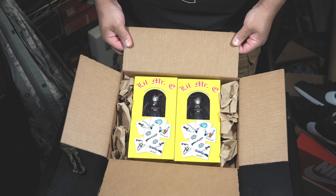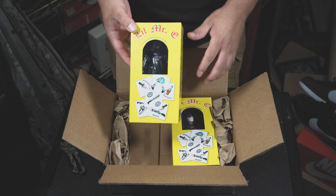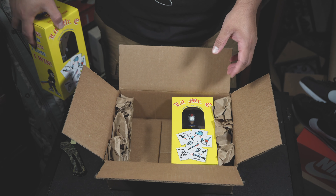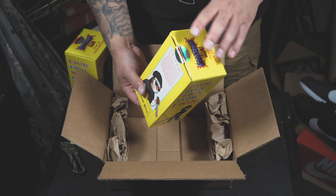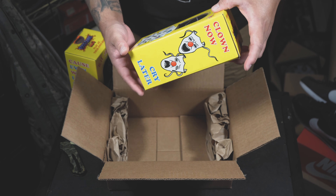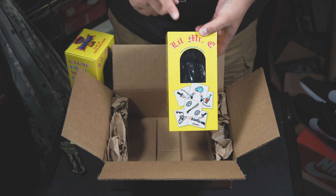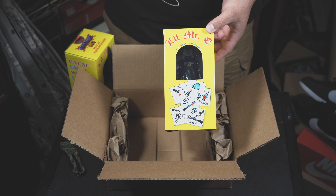There you have it folks — Little Mystery with a black hoodie. That's what's up. I got two of them: one to open up and display, and the other one, since I'm a collector, just to keep mint on card. These motherfuckers sold out in two minutes. Let's crack them open and take a closer look.